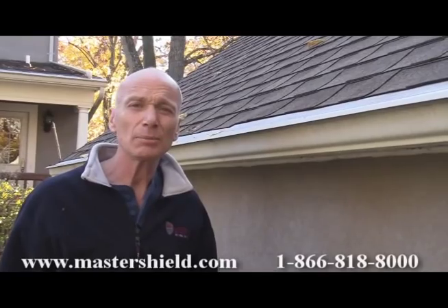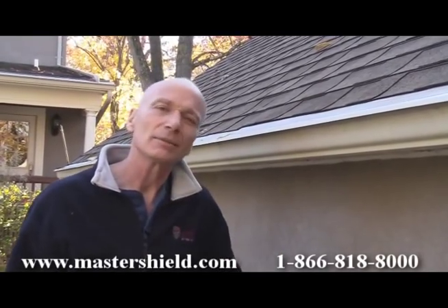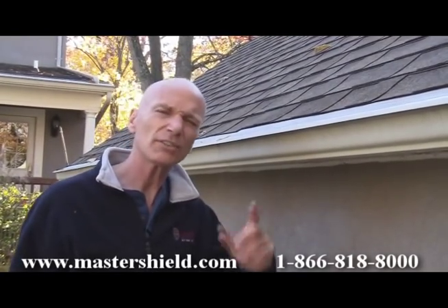This Master Shield installation is more than four years old. It's gone through four years of harsh New England weather and harsh New England snow. But some of our competitors say that Master Shield, with all those bends in it and the slimness of the body design, just cannot handle a snow load. Let's see if that's true.